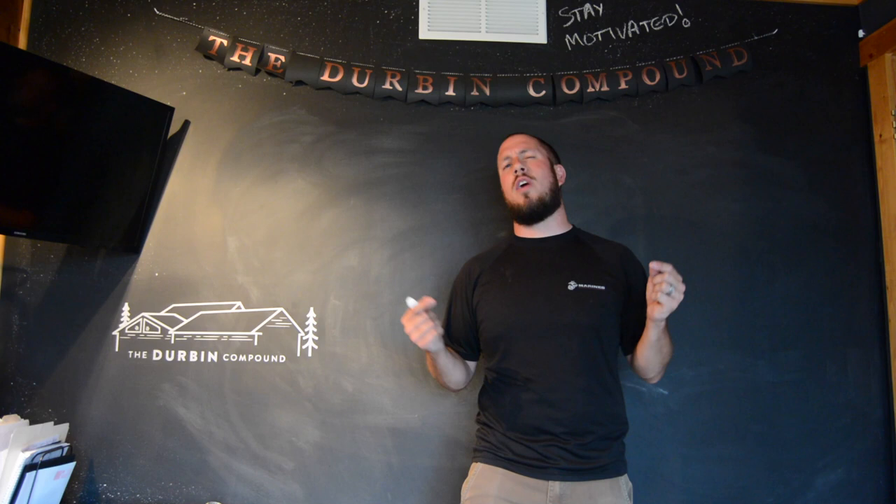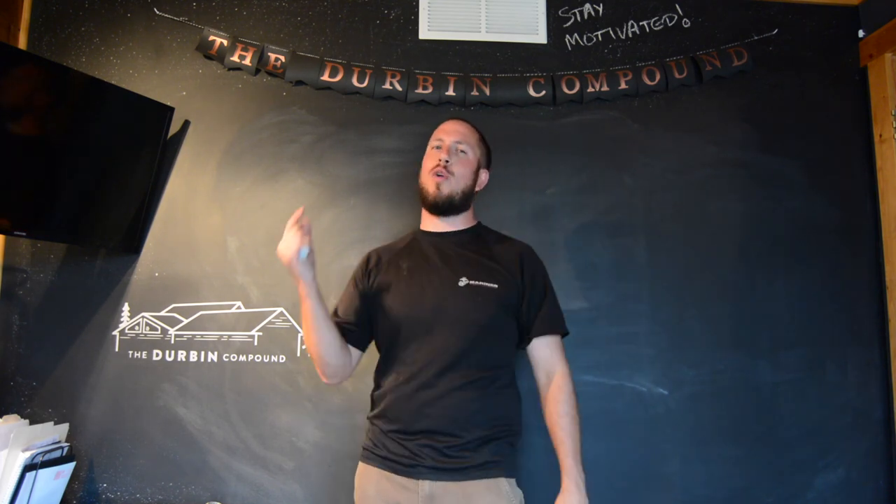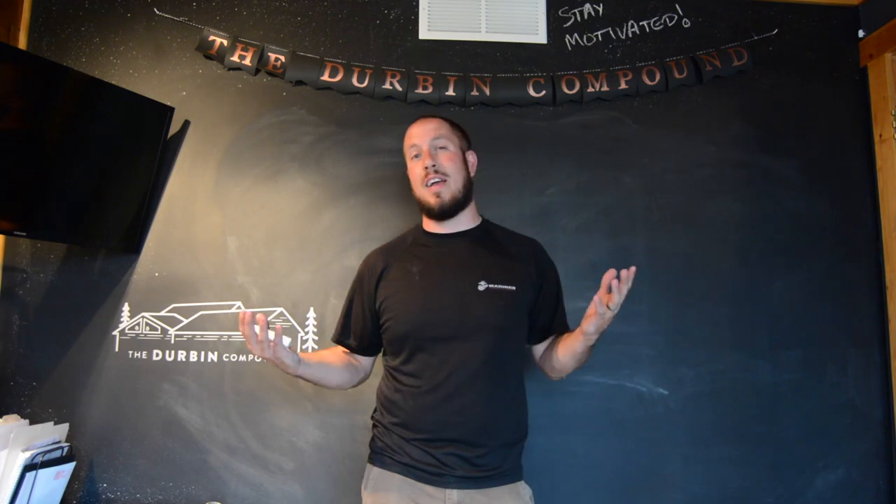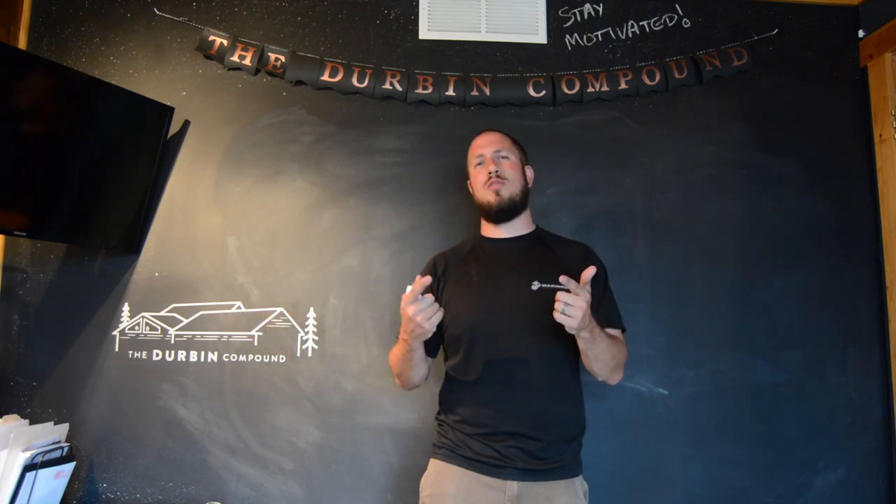If you're new to the channel, I hope to see you click subscribe and ring that bell because I'm coming out with videos every Tuesday, Thursday, and Saturday. Don't miss out. Stay tuned, let's get going.